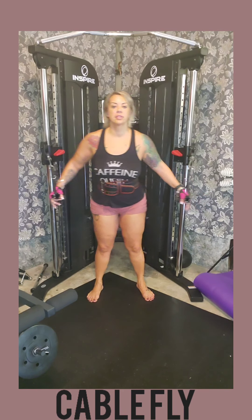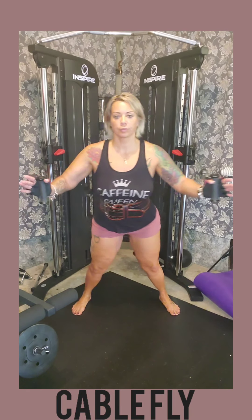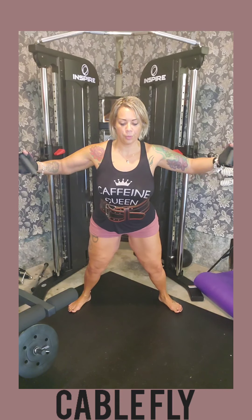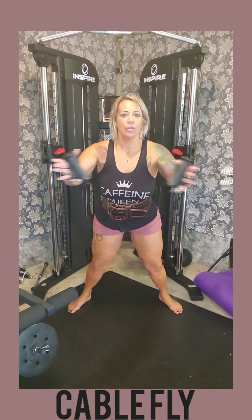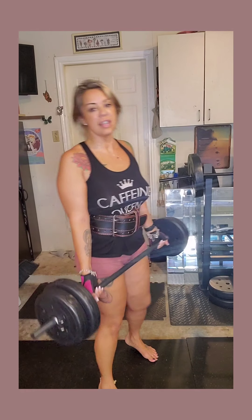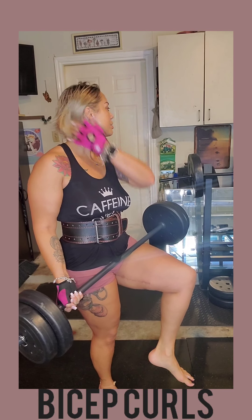I do want to work some triceps on my handles, so let's go ahead and do that. Two more — well, I have to do the other arm and then two more.